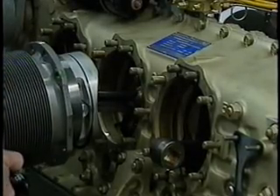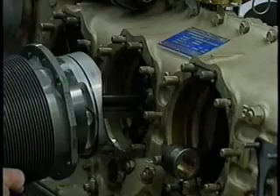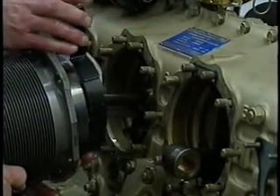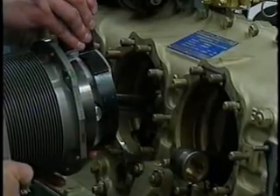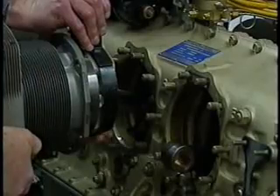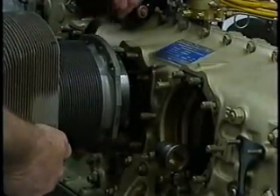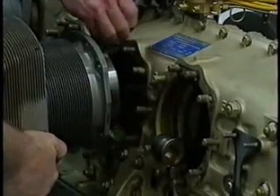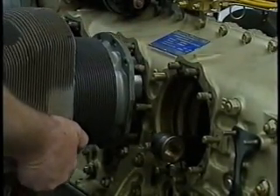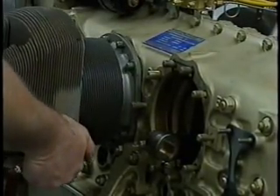Insert the piston pin through the connecting rod. Using a ring compressor, have your assistant compress the number 4 ring and carefully work the cylinder onto the piston until the number 4 piston ring and piston skirt have been installed into the cylinder. Remove the ring compressor and continue to work the cylinder onto the cylinder deck studs and through bolts until firmly seated against the cylinder mount flange base, taking care not to damage the deck studs or through bolt threads.